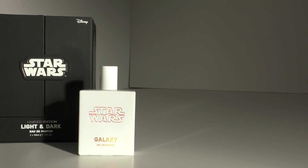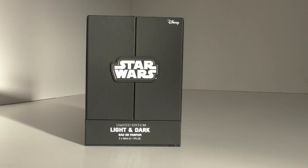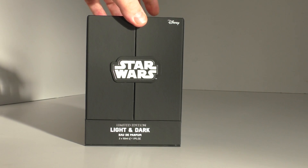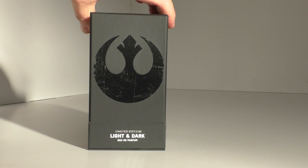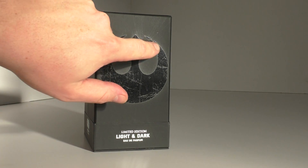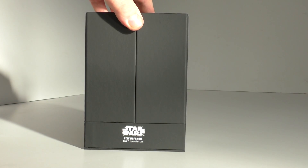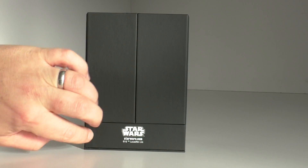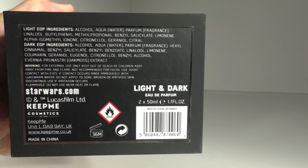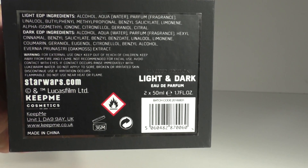Let's move on to the Light and Dark edition. To call it a box is not doing it justice, it's so much more than a box. On the front you've got the rebel insignia - again it's the matte black with a really nice gloss effect and the logo looks amazing. On the rear of the box you've got the logos, and the ingredients.